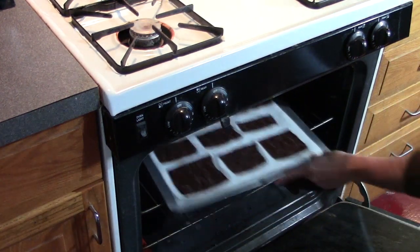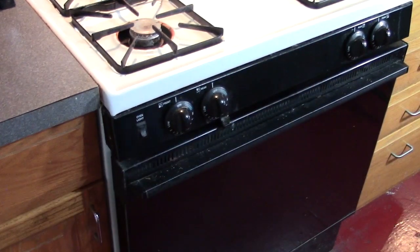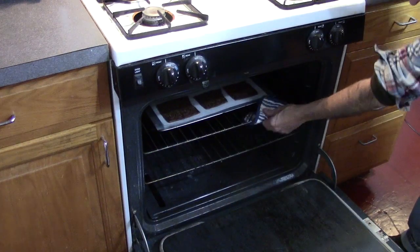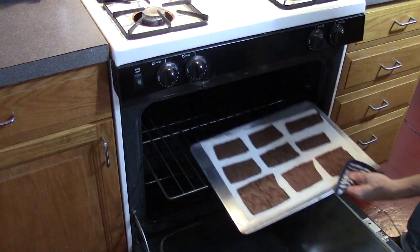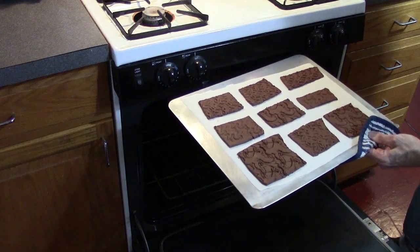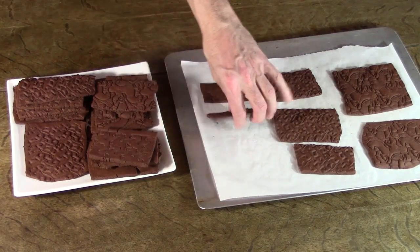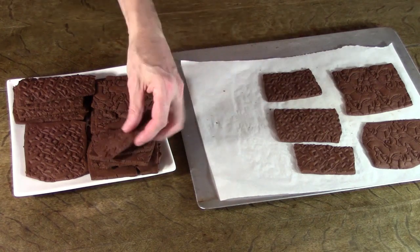Then into the oven we go — about eight minutes, then out they come. Ready to eat. When cool, I'm ready to serve them at your Escher party.